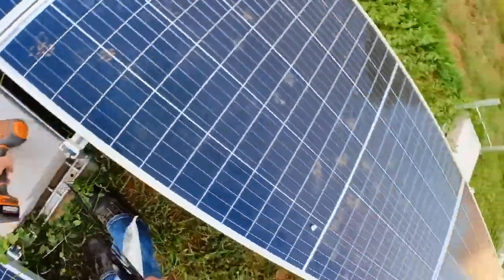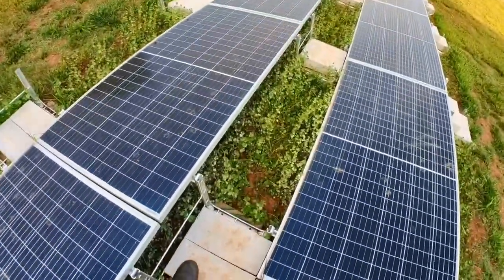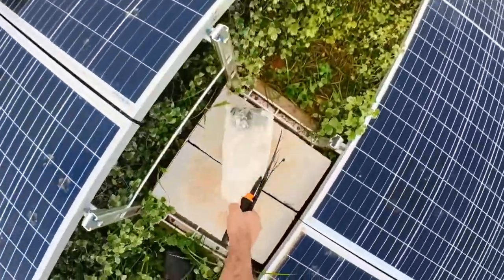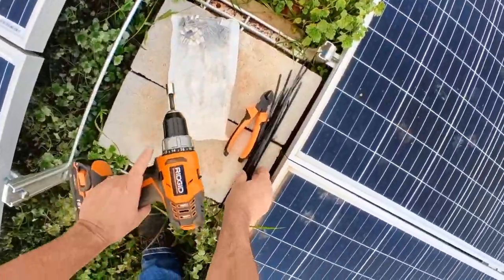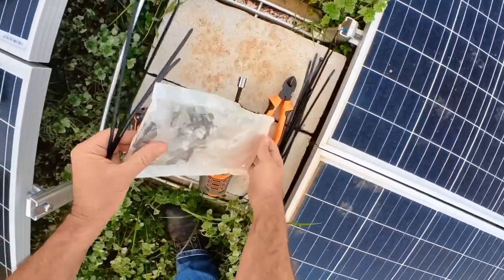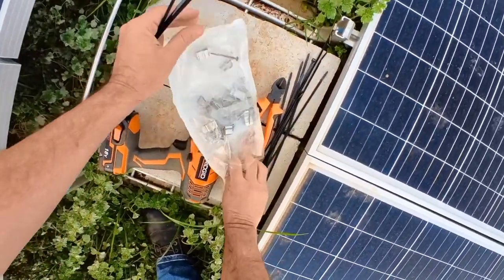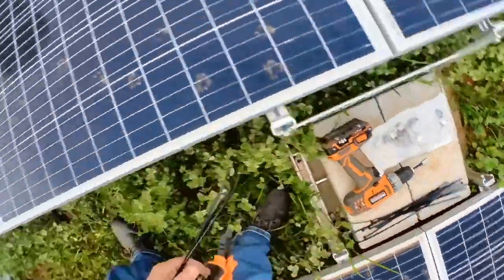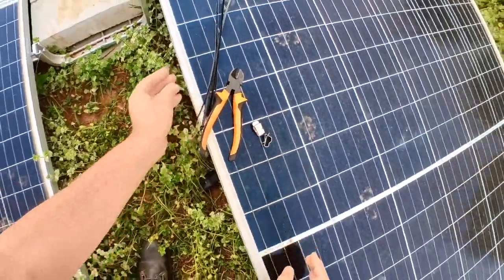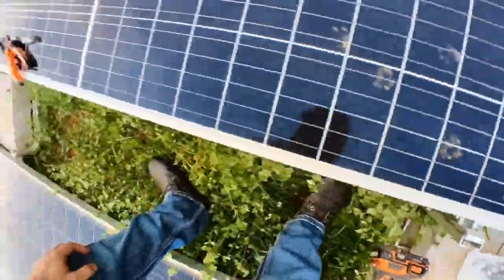That was as far as I got yesterday. Now I've still got to tie up these last three panels and plug them in. A few of these, a couple of these, a cutter, and midrails.